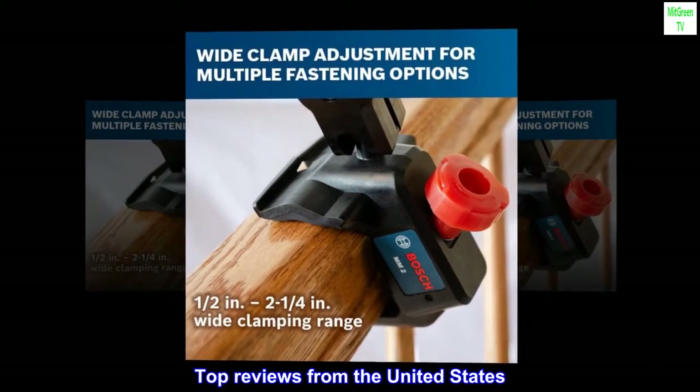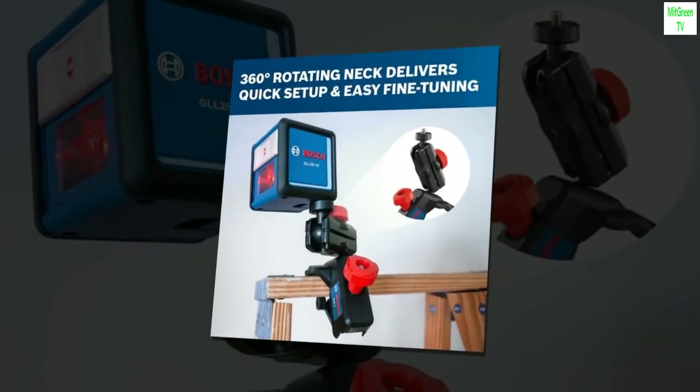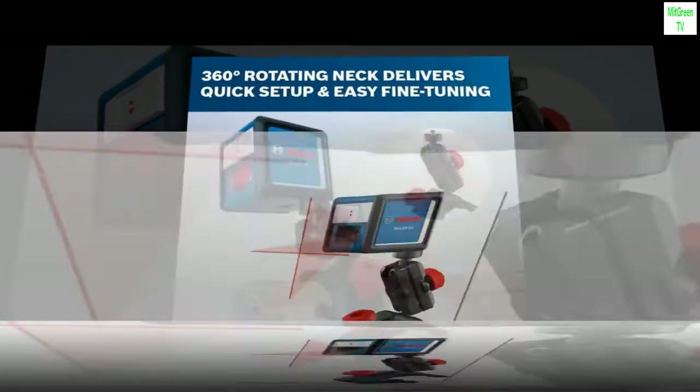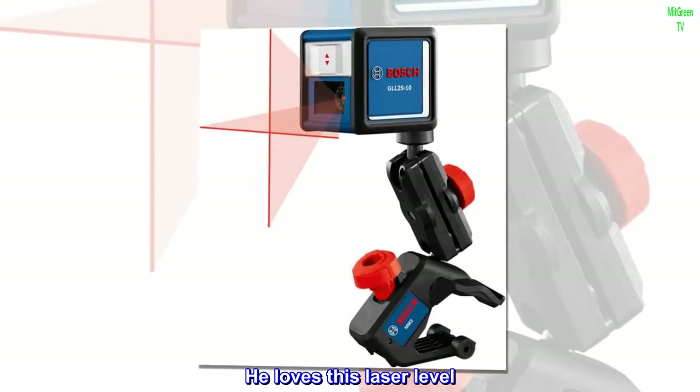Top Reviews from the United States. My husband loved this — shipping was right on time. Great product. Better than my husband expected. He loves this laser level.